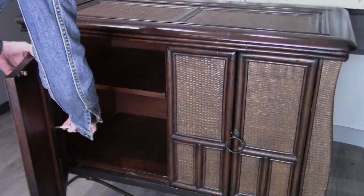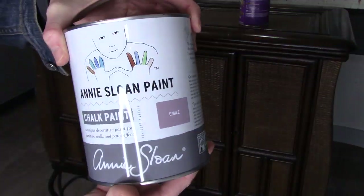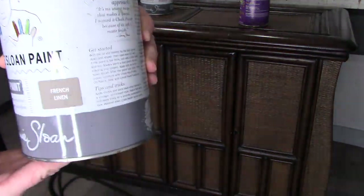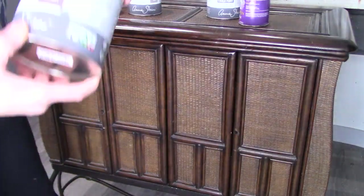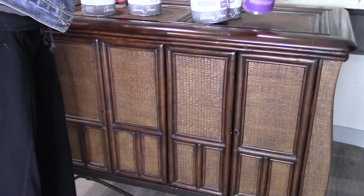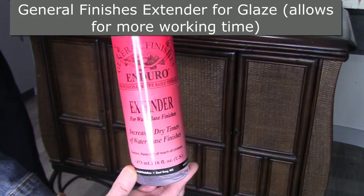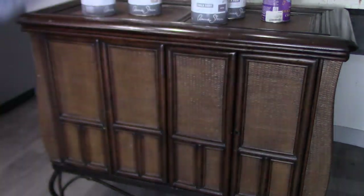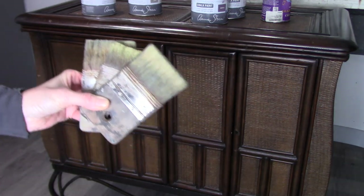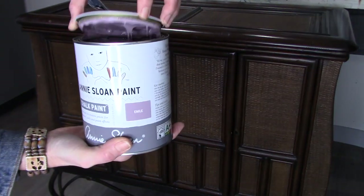Let's get started. First, remove your hardware and remember to clean your furniture pieces really well inside and out. Starting off with Annie Sloan's Emil, French Linen, Paloma, and I'm even going to throw in Rod Mill — these are all lilac tones. I'll show you how to use clear glaze water base, chalk paint extender, flat chippy brushes, an oval round brush, and a smaller detail brush.